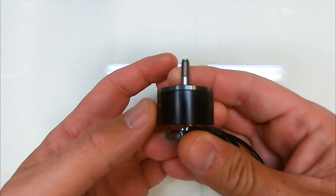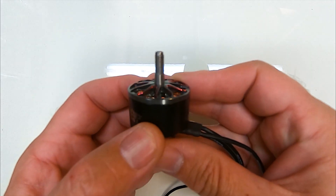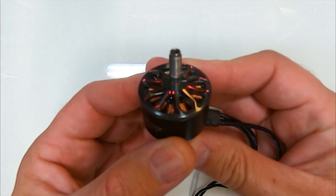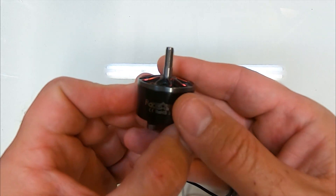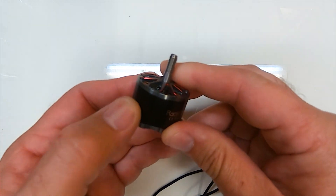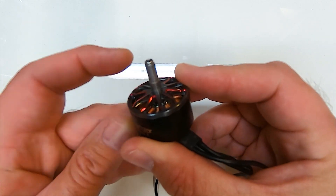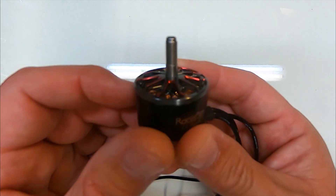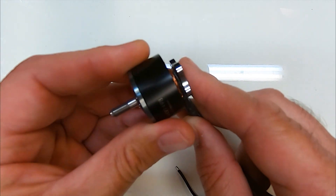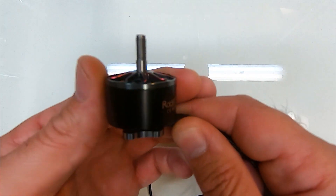I'm going to test mine on an eight inch quad, but I'm guessing these are probably better on something even bigger — possibly nine inch or ten inch. On face value, they look great: a titanium color with a black bell, these flashes of red on the spokes of the bell. It's a really pretty thing, and the whole thing feels really good quality — not like the Racer Star motors of old.